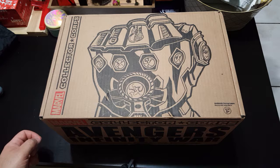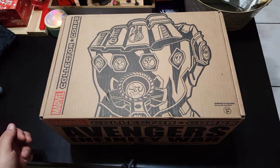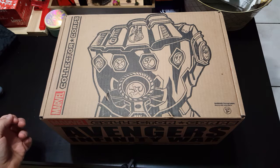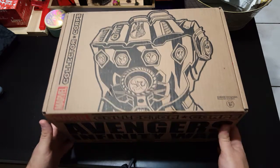This is the last time that they automatically send you the boxes as a subscription from Marvel Collector Corp. They changed their policies, so next month you have to manually order it, or this is their last box in general because they were switching up the way they were doing things.